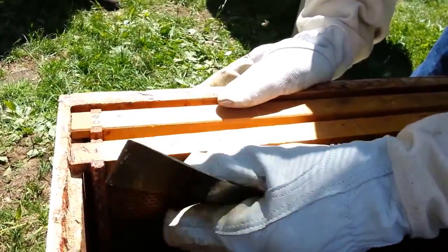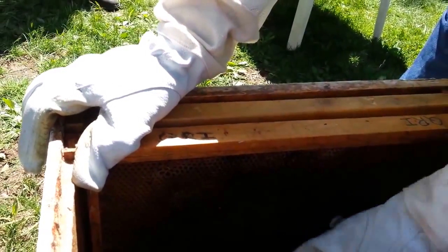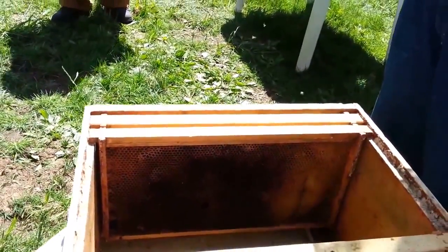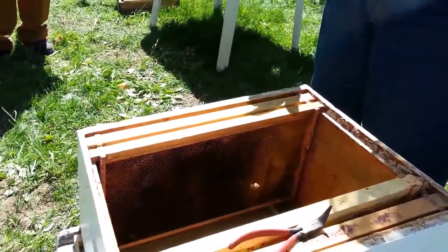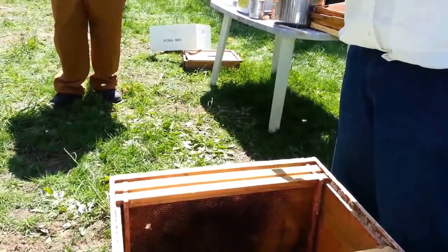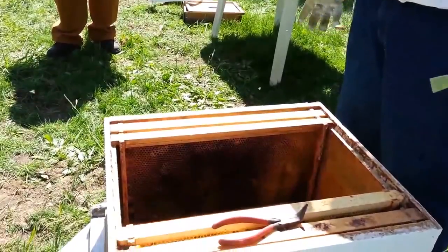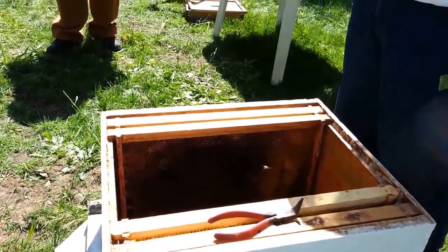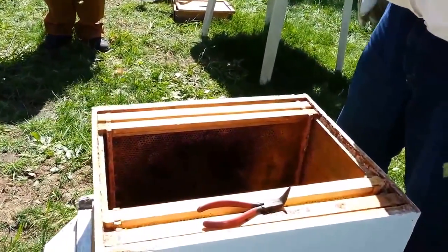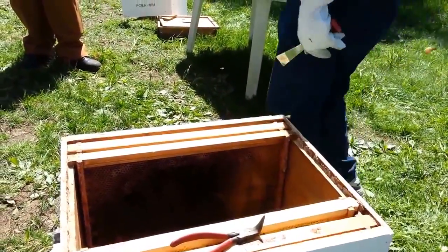If you have brand new foundation then you would use an elastic. What we used to do is flip the cage over and put the disc on the opposite side from how it was packed, but we've since found out that if an attendant dies it could fall down and clog the hole and prevent the queen from getting out.